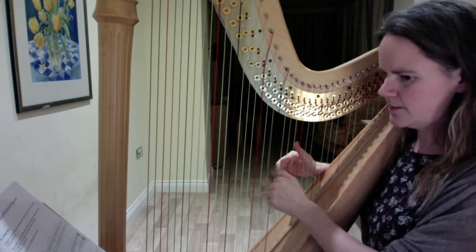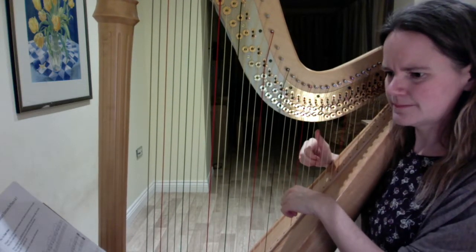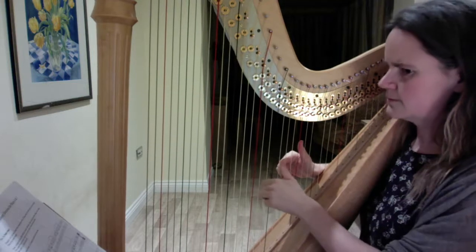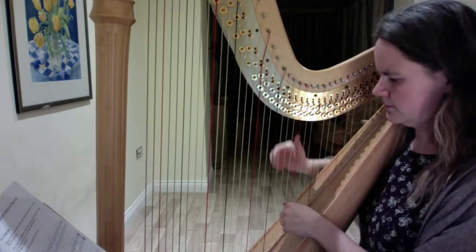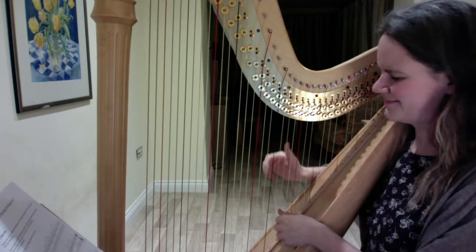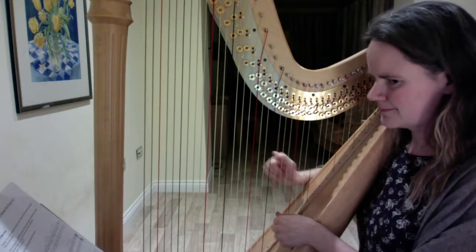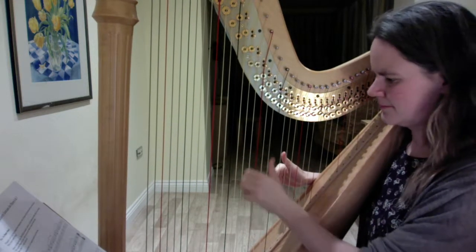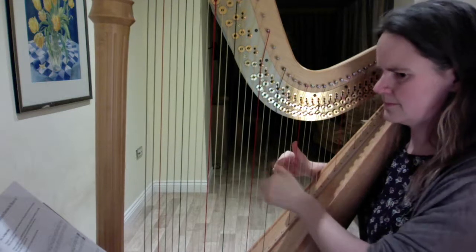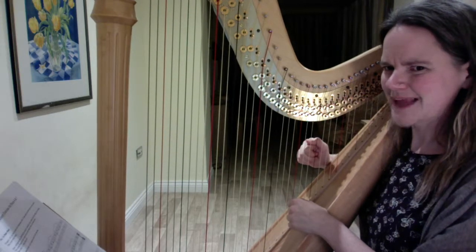Those last four bars will sound like this. Now I'm going to play the whole thing all the way through. And that's the whole piece.